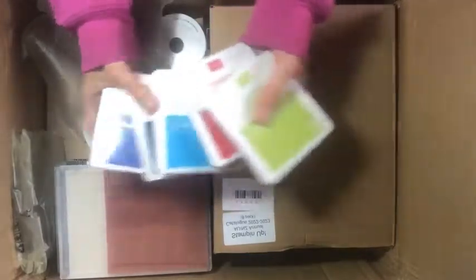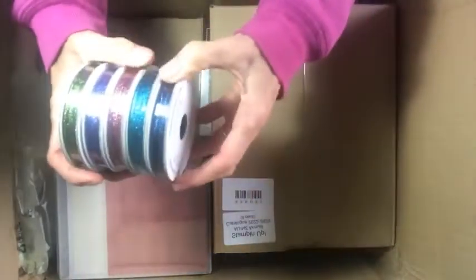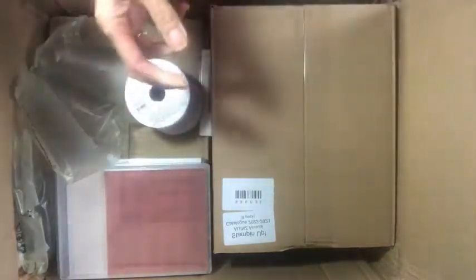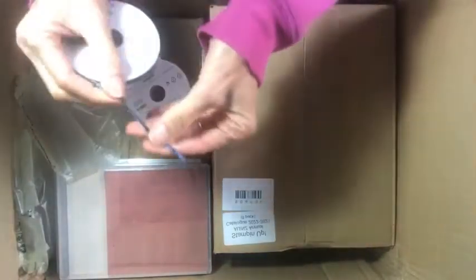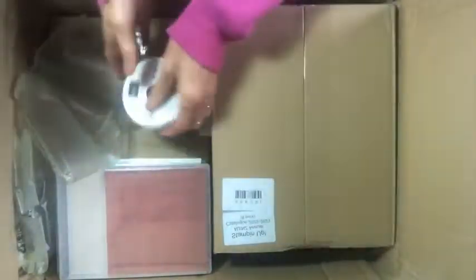We've got the ribbons — look at the sparkle in that! This is just a fine ribbon, nice and narrow. Look at that sparkle — I hope you can see that. So pretty, that'll be really nice.